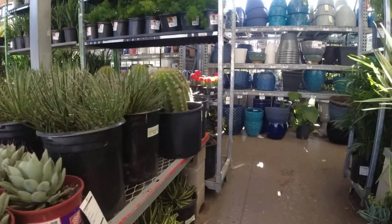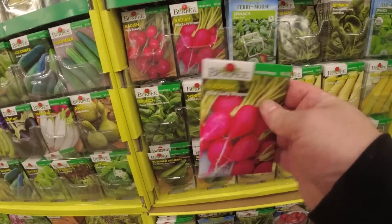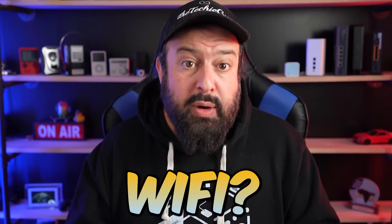How am I going to do that? By running a little experiment you probably did yourself when you were in little school. Let's go for a drive. From that nursery I bought three different seeds, just so we have some variety. And what do seeds have to do with Wi-Fi? Well, first let's plant them.